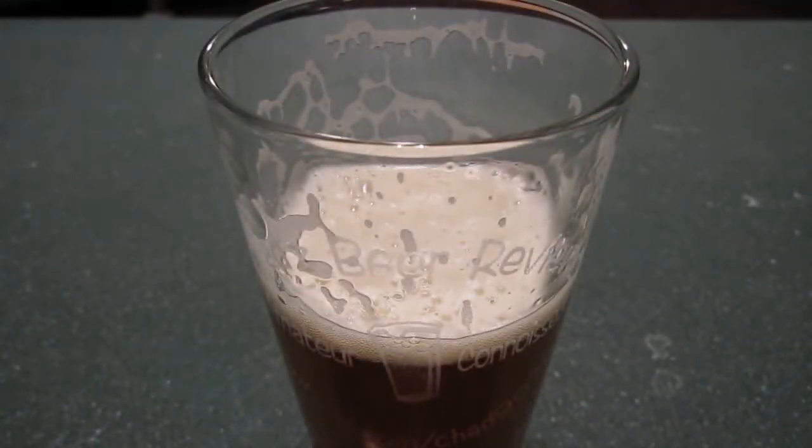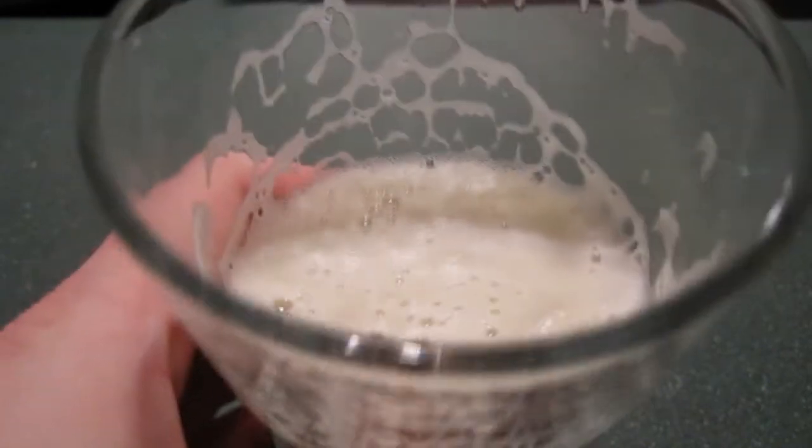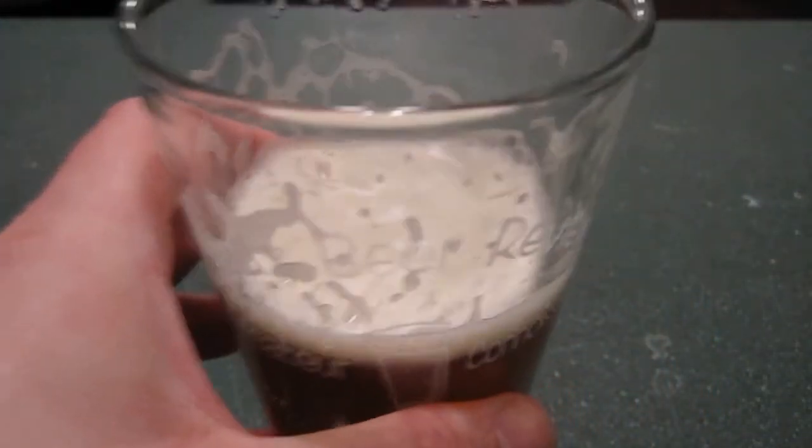I definitely noticed a little bit more bitterness in the Michael Jackson method than the Randy Mosher method. The body's not quite as creamy, but it is definitely noticeably bitter — I would agree with that. Getting some nice lacing here. It's not highly carbonated like the too-conservative method; I'm not burping after every swig. So yeah, this is a good method — I like it.